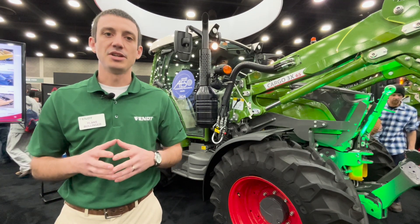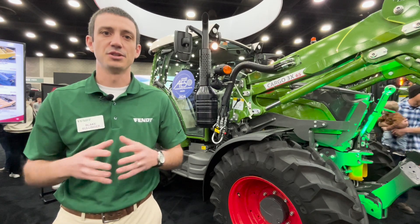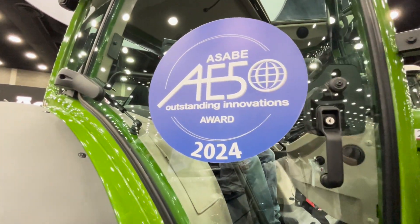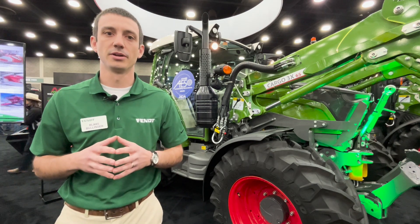The horsepower range is going to run from 94 to 124 horsepower. Something that we're really excited about in this class that's industry exclusive is we are going to have guidance that's built in, so no steering wheel units or anything like that — fully integrated guidance. Everything that you can get in your 1000 series you can also get in this 200 series.